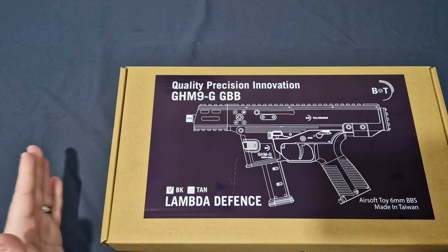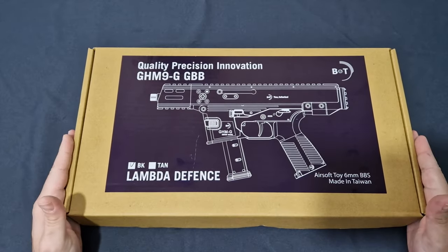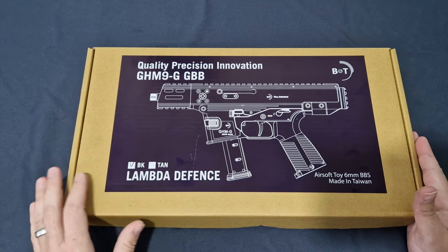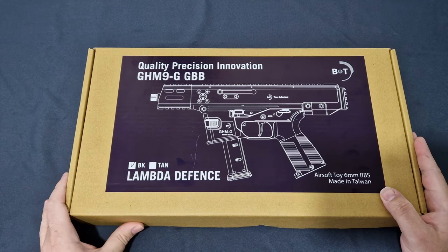Straight away I like the packaging — it's actually quite nice packaging. As you can see, this is the black version. It does come in tan and you can have a combination of the two. It retails for £200 at this moment in time.